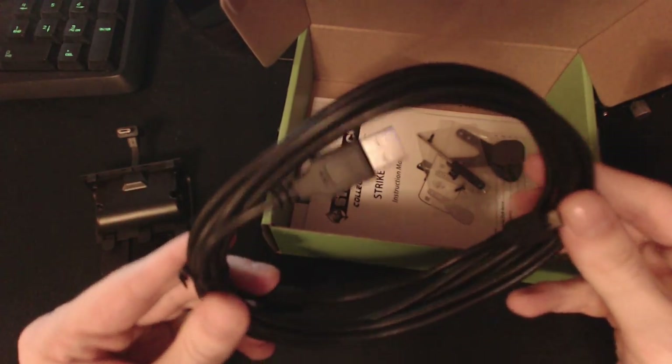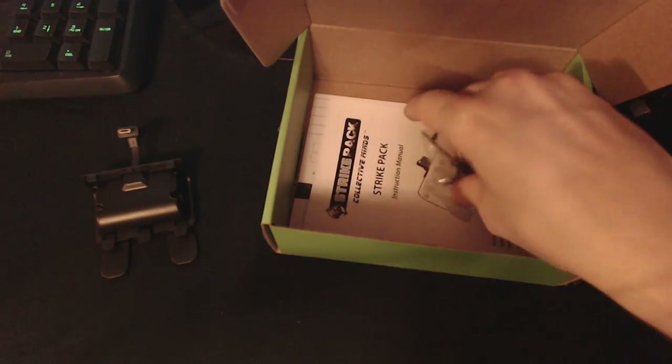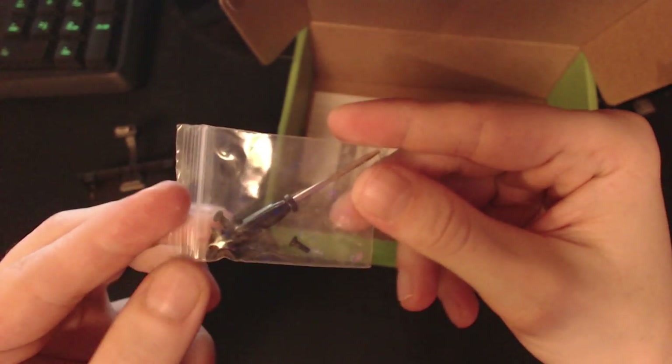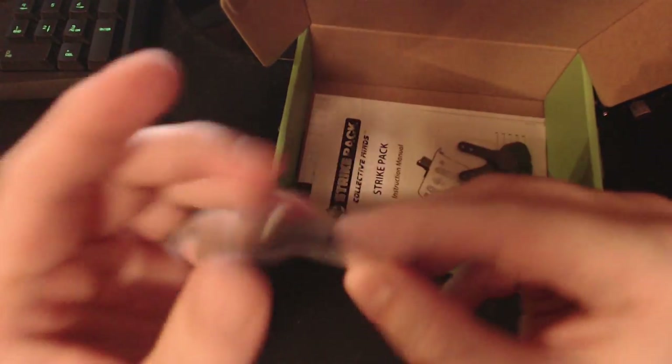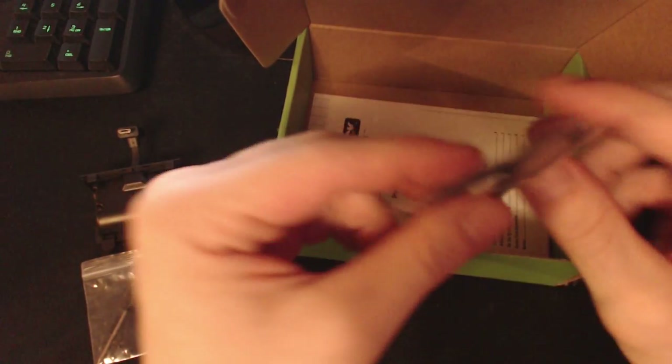It's a thick cable, so if you're like me and you have problems with your cat chewing on stuff, you have a little bit of time to get over there and shoo it away before it's dead. They've also included a screwdriver and some screws, so if you're swapping your paddles around and you happen to drop one, you're still good to go.